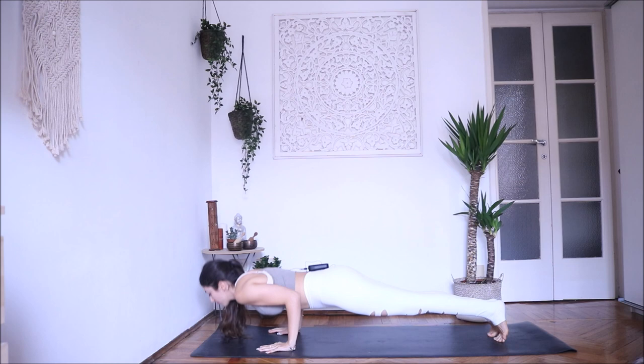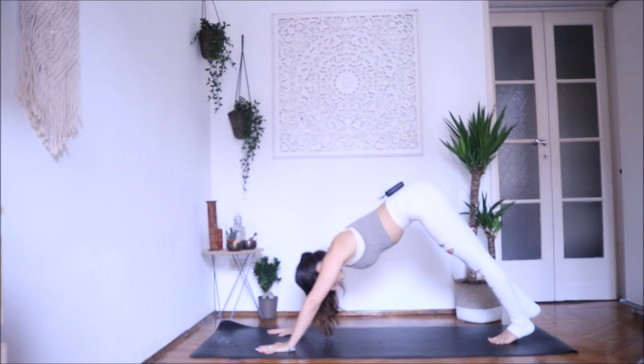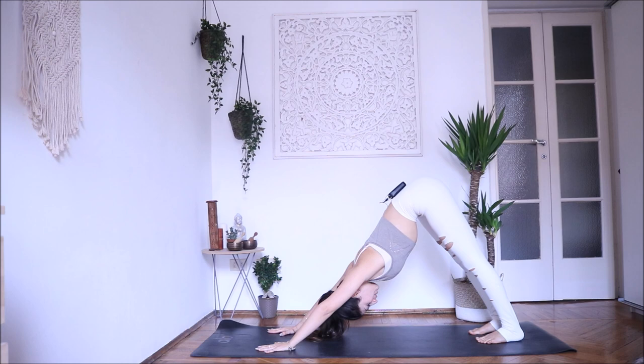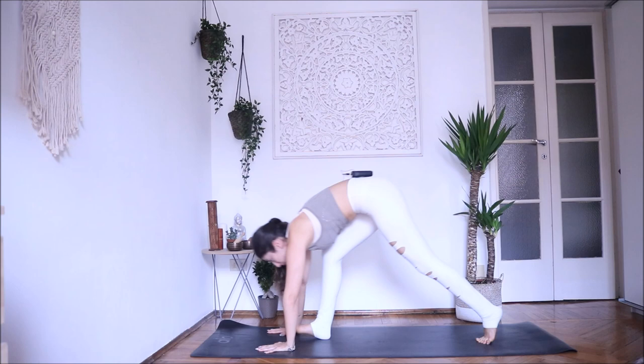Couple more breaths here. Try to think as if you want your armpits to look towards each other, and relax your neck. One more breath. Inhale, look forward, step or walk — Ardha Uttanasana, exhale Uttanasana, and inhale come back up. Exhale, relax.